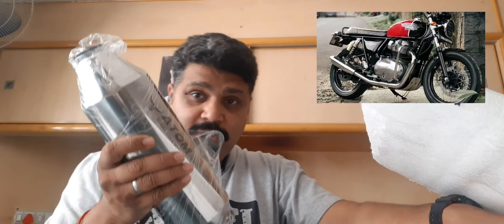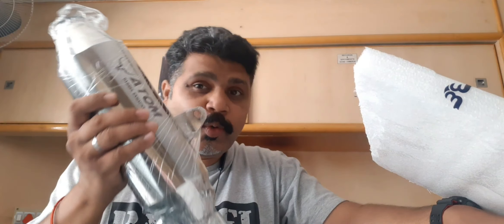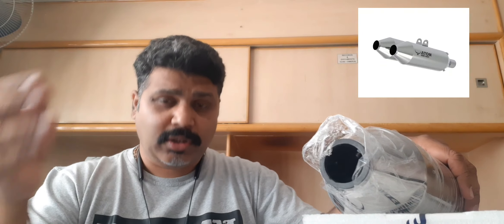The combined weight of both of these exhaust slip-ons is only 4.4 kilos — that is 2.2 kilos per exhaust system. Compared to your stock exhaust system, this is almost 8 kilos less on your bike, because the stock combined weight of both mufflers is around 12 kilos.